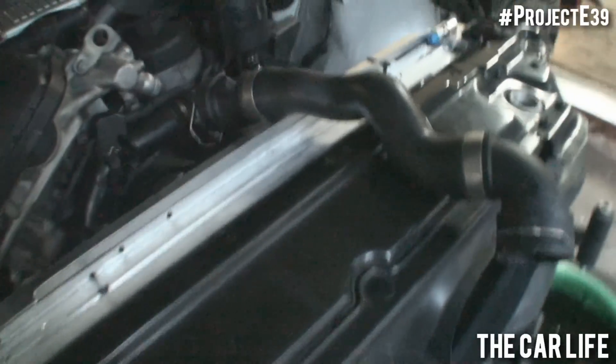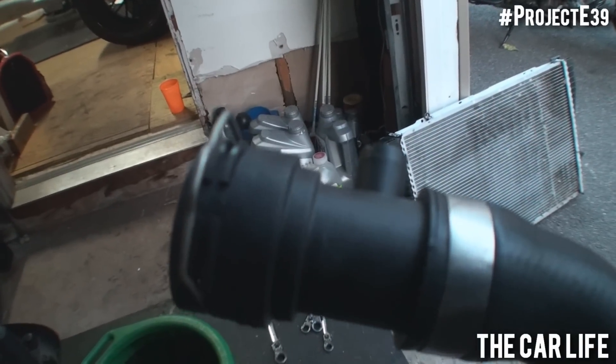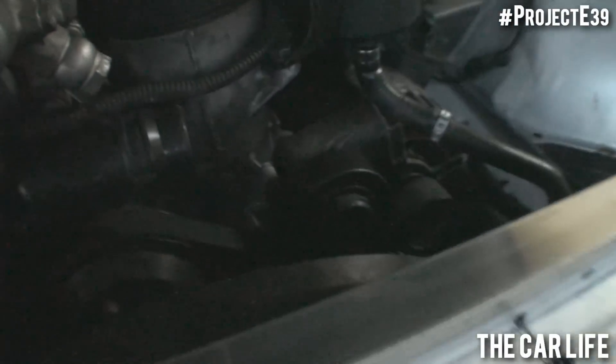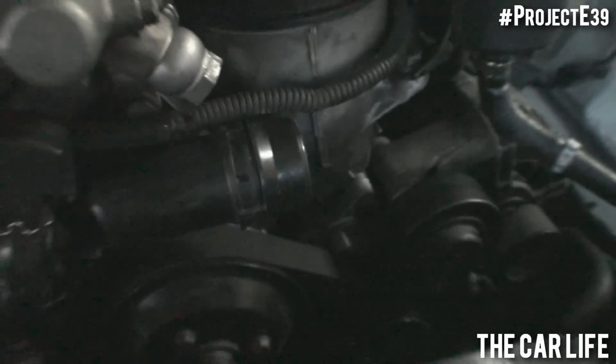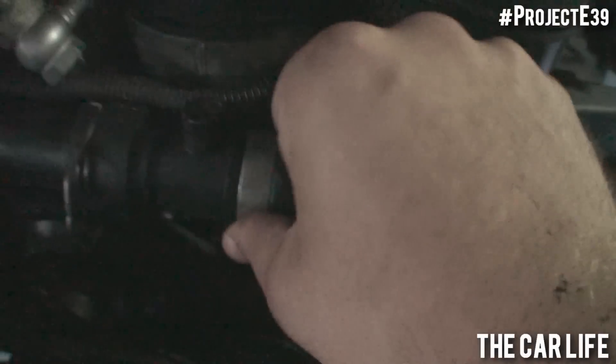I just want to go over one quick thing with the newer style BMW radiator hoses — you don't have a hose clamp. You basically have a clip which snaps into a notch on a corresponding part. So this is the thermostat and this is the upper radiator neck. All you have to do is slide this on, and once it's in place, you close the pin and that secures it.